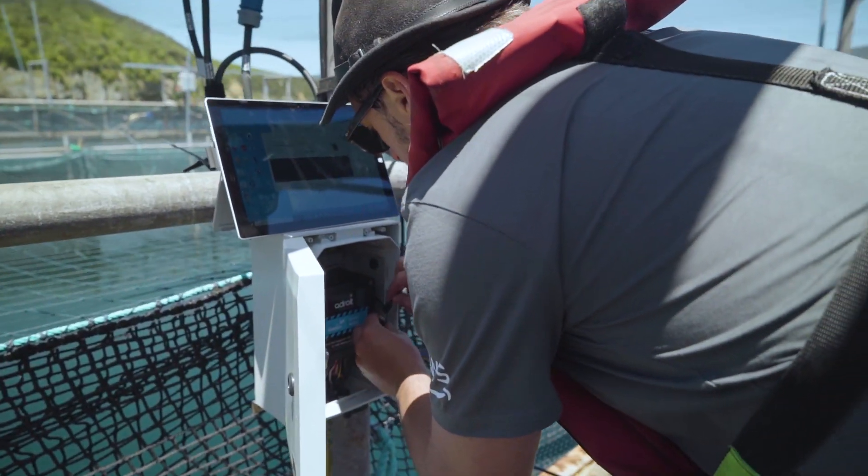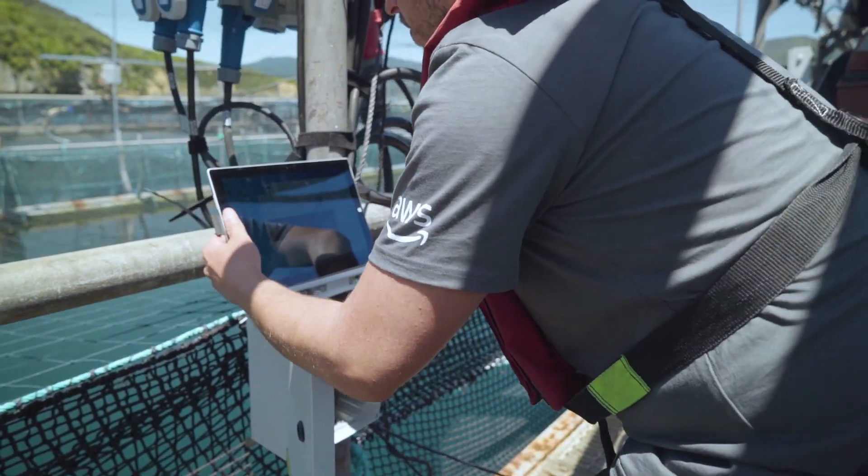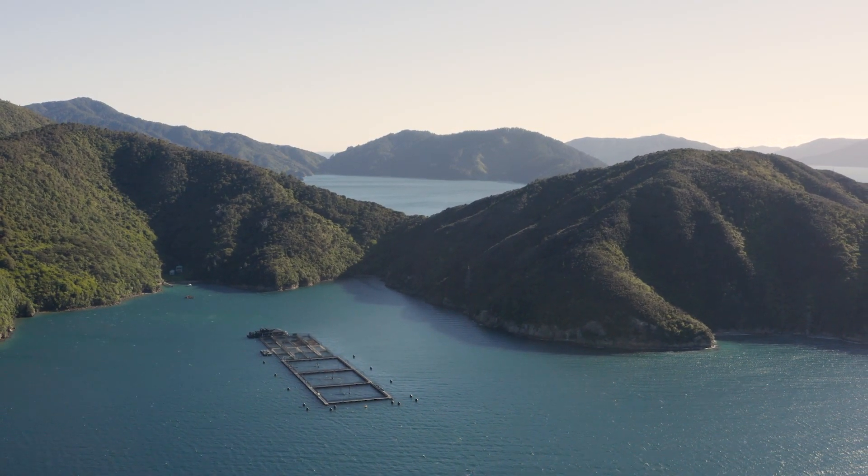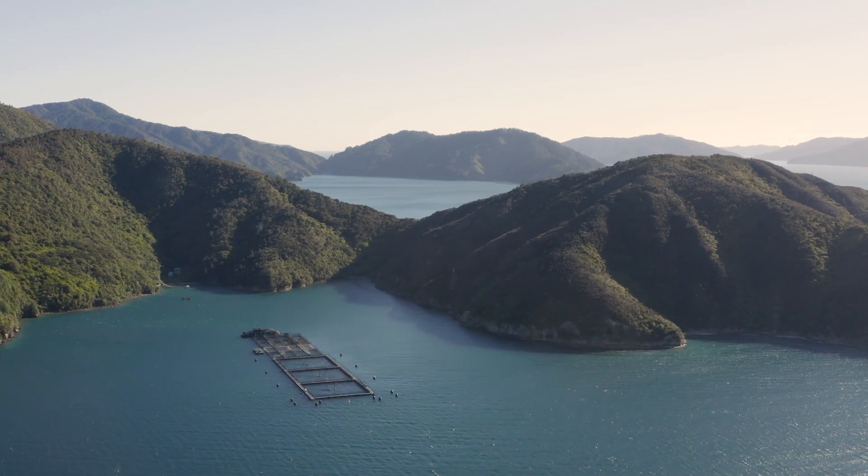At Adroit, we're all about collecting the data — the IoT part — getting data from the sensors through the internet to our platform. What that does is collect the data and form a picture of what's happening. It's not just about what's happening right now; it's about what's happening over the next two to five years. It's about finding patterns so farmers can make small micro changes — how they feed at different times, how the weather affects it — and really understand the water to make the environment better. It's all about being sustainable and farming to better the environment.